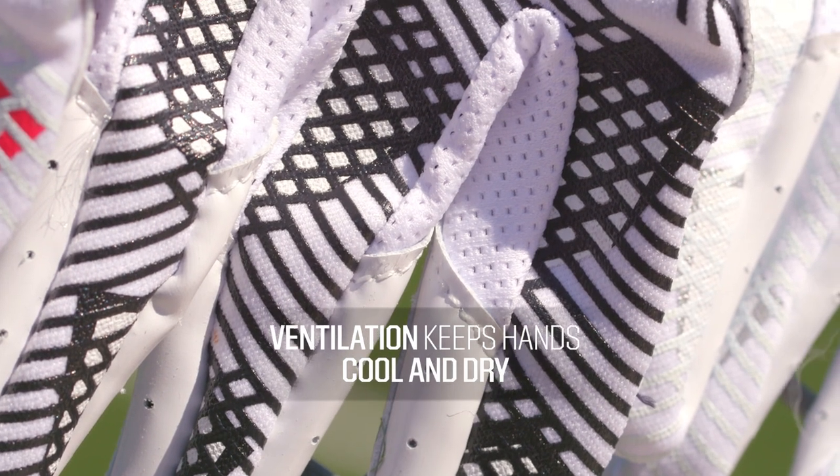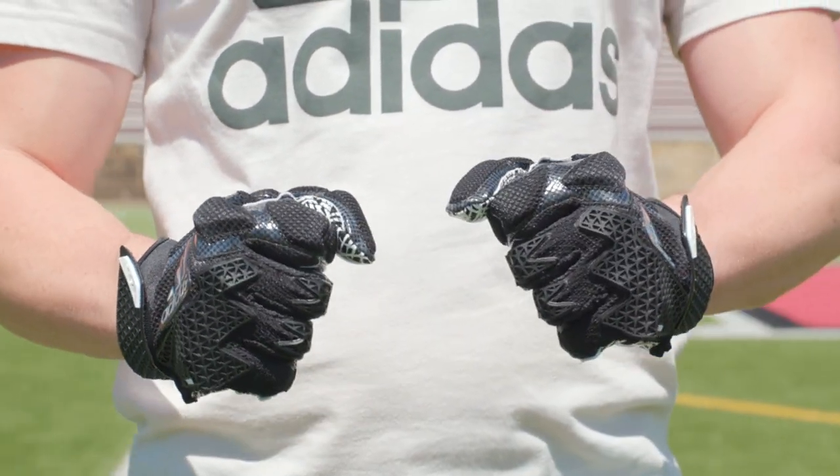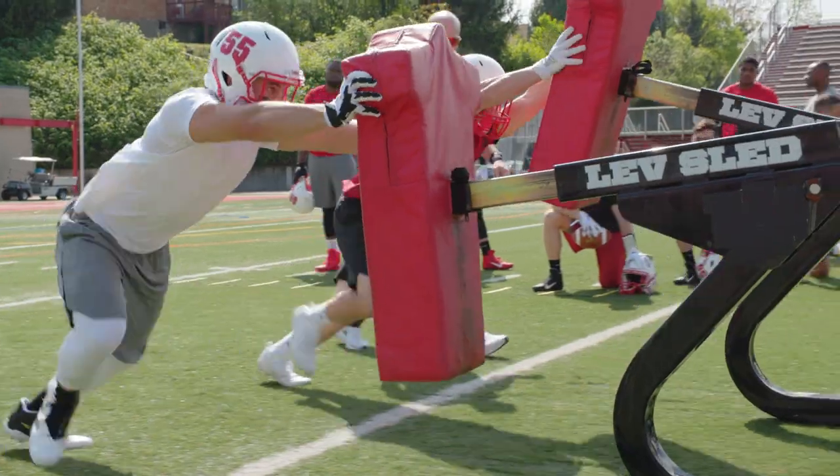No matter if you go with receiver gloves or lineman gloves, you will definitely want to have ventilation. This will help keep your hands cool, dry and comfortable. Ventilation can include mesh around the fingers or the knuckles, and gloves can also have a ventilated back of hand. Remember, sweaty palms can be the difference between making the big play or not.